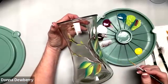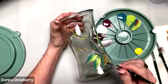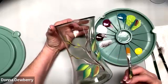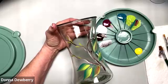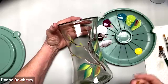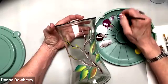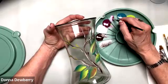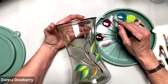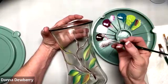I'm using a size 2 script liner just to put some stems where I want the little blossoms. I want you to time yourself — it's pretty amazing how quickly you can do a flower on here. Let's get a smaller brush, a size six flat. We're going to pick up june berry and white and work it in because I didn't get enough white.